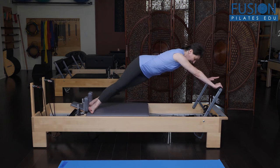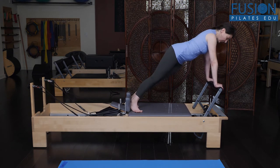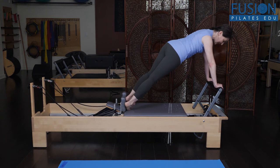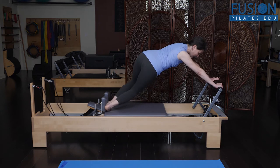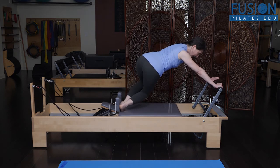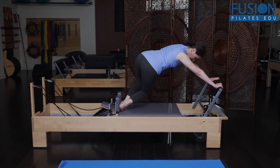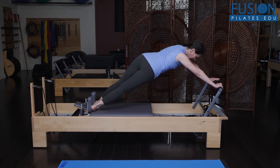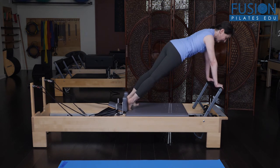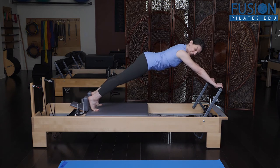To come out of it, bring the carriage back in. When you're home, switch to the other side, press out — pelvis facing one direction, spine and rib cage rotating in the other, adding that oblique work to the Jackrabbit. Then bring the carriage home and come back to center to go back to your regular variation.